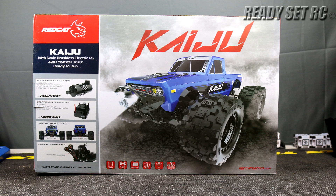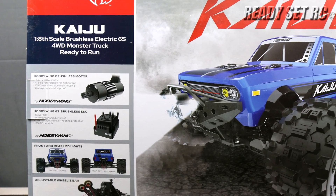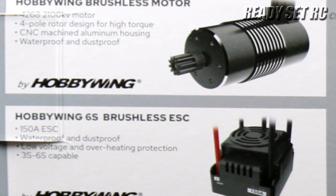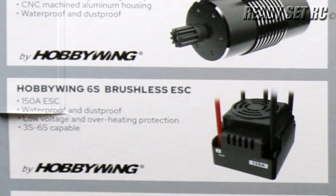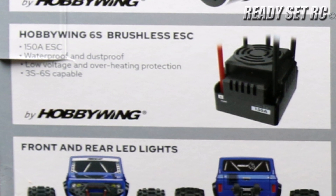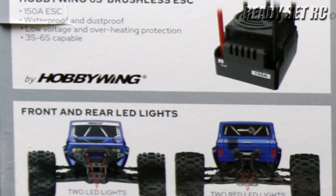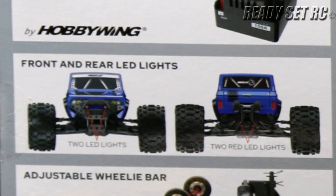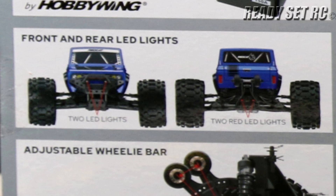This is a 1/8 scale brushless electric 6S capable four-wheel drive monster truck. It is ready to run. It has a Hobbywing brushless motor — a four-pole motor that is waterproof — linked up to the Hobbywing 6S brushless ESC. This is a 150 amp ESC, also waterproof and capable of 3S to 6S.